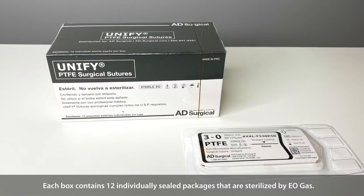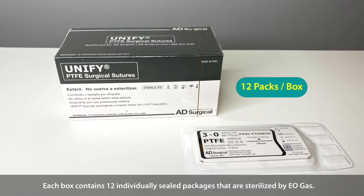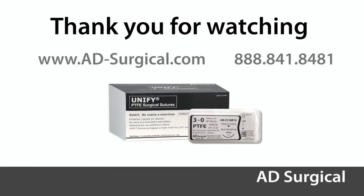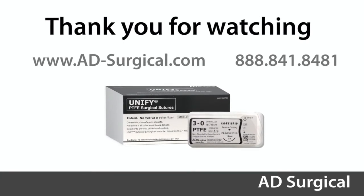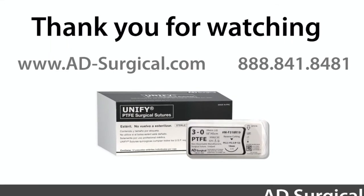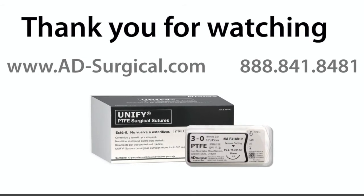Each box contains 12 individually sealed packages that are sterilized by Eogas. For more information, visit www.ad-surgical.com or call 888-841-8481.